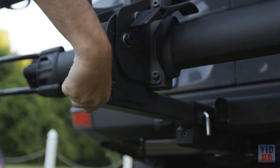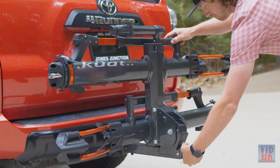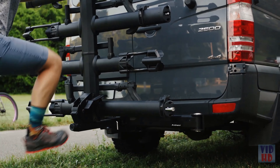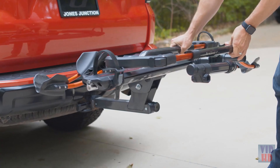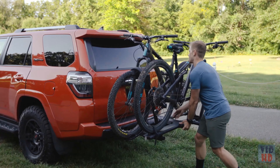Every rack in the Envy family comes equipped with our hand-tight cam system, which keeps the rack nice and tight in the hitch. It also has a foot lever on the pivot that allows you to lower the rack with one hand, keeping it going 45 degrees all the way to the ground.